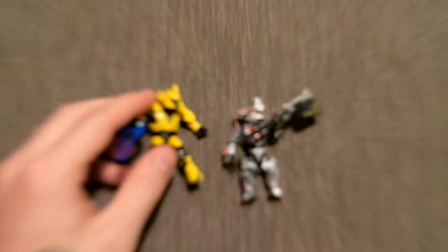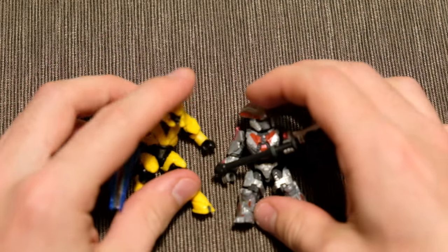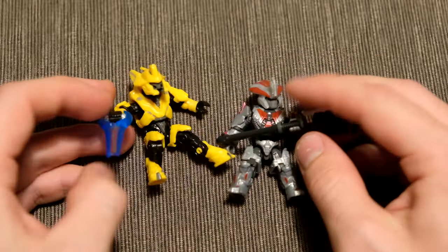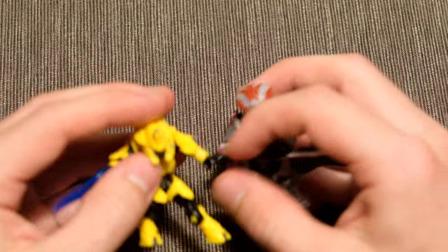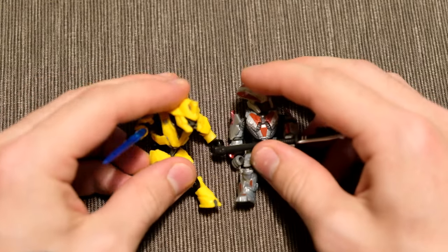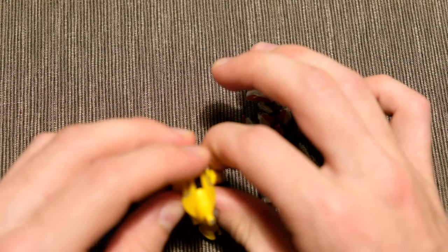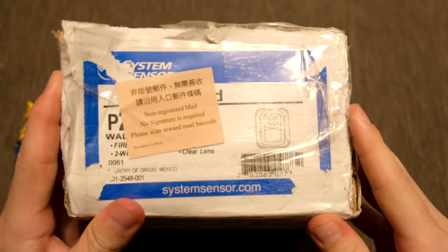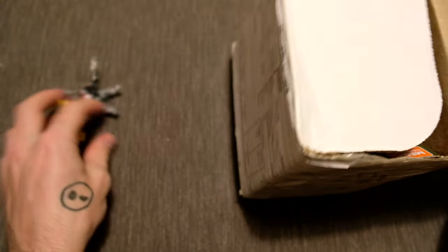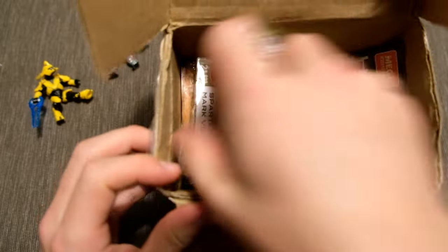We have finally got Halo Heroes Series 13. You may be looking at these two thinking that's not the whole of Series 13 - of course it's not. These are the two figures we already had. If you saw my unboxing a while ago, I got hold of this Elite Warlord and Brute Chieftain. What happened was I got an amazing guy in America to hook me up with a full set of Halo Heroes Series 13. But when they arrived, they were missing one of the figures - we genuinely think UPS just thought that's a nice looking Spartan and took it straight out. So I was waiting until I got the last Spartan in the mail before I did a full unboxing, because I didn't want to half-bake it.